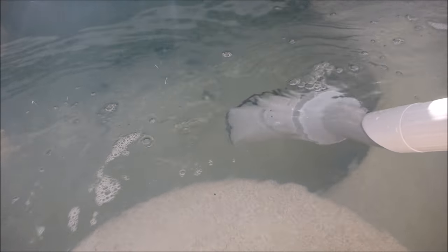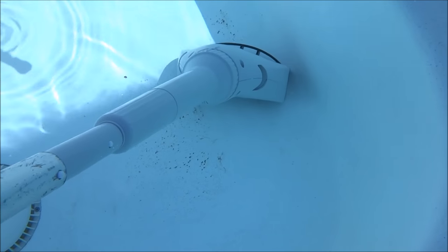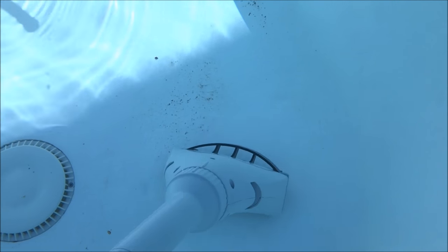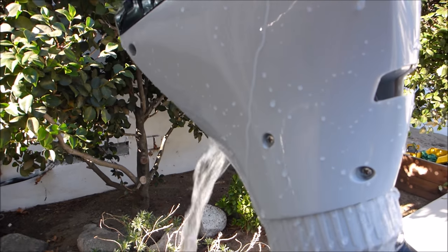Simply submerge it into your spa or pool. When you're finished, go ahead and pull it out and give the head of the vacuum a twist to turn it off. Make sure you drain all the water out of the vacuum.